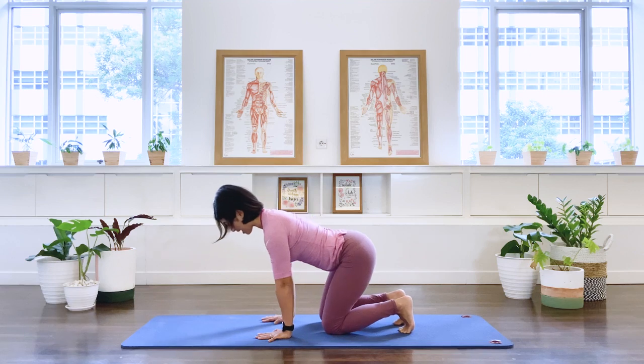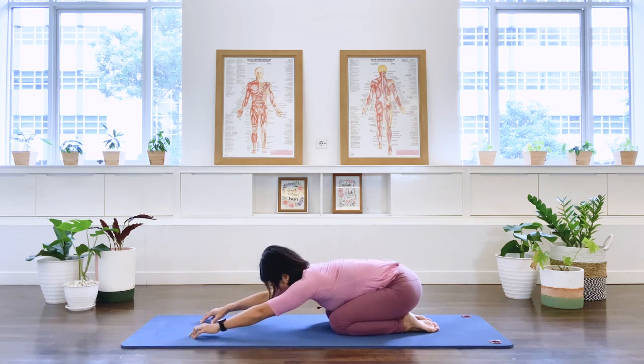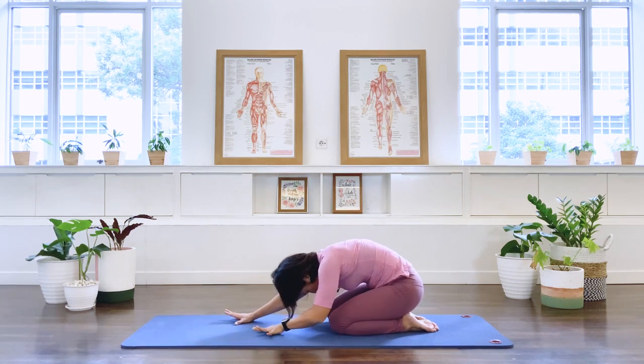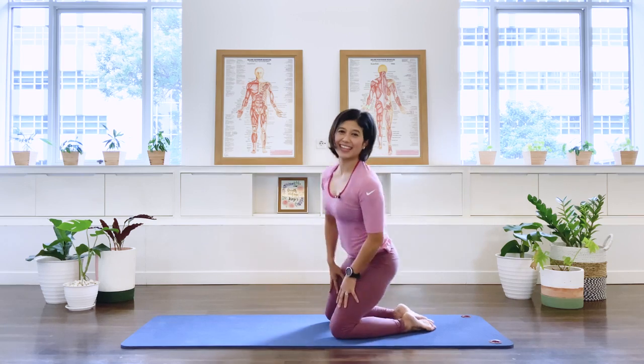Well done. Release the feet, bring your pelvis to your heels, and stretch your body forward into a rest position. We're just going to stay here for two sets of breath — inhale, fill up the lungs, opening the ribcage sideways and to the back of the ribs. Exhale, deflate the ribcage. One more inhale. Exhale. Well done. Slowly roll your spine back up to a seated position. Thank you for joining me on the mat today — have a great day.